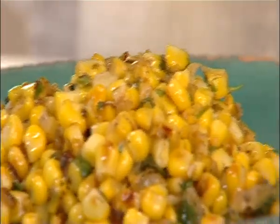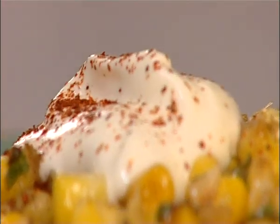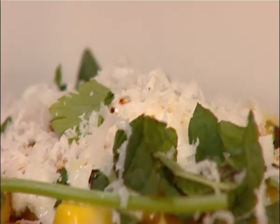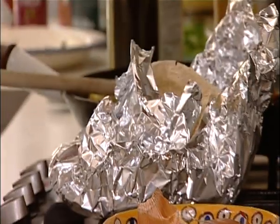Serve on a plate with sour cream, a touch of chili powder, some more chopped herbs, some grated pecorino or parmesan, and of course some tortillas.